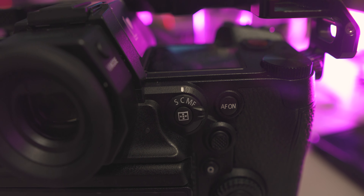Another thing dealing with autofocus: put this on C, which stands for constant autofocus. S is for still and MF is manual focus. C is going to give you constant focus.